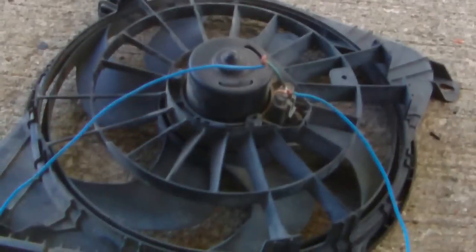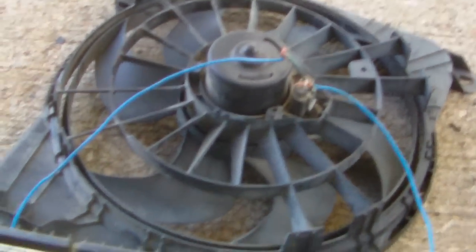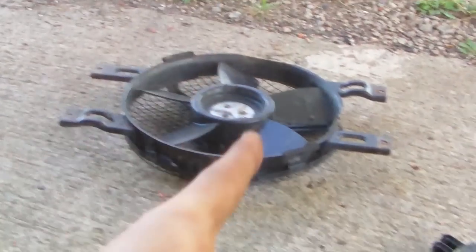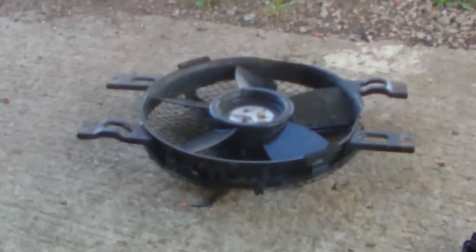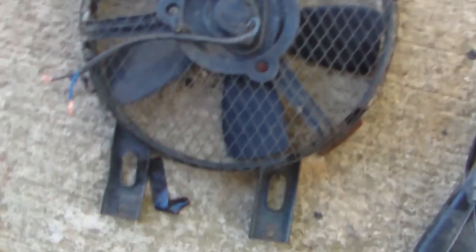So there you have it — how to test electric fans, see if they work good. Both of these seem to be fine. Odds are I think I'm going to use that one in the Taurus, just because I think it looks awesome. I didn't even know they made electric fans like this one — that thing just looks like it was made for a demolition derby.